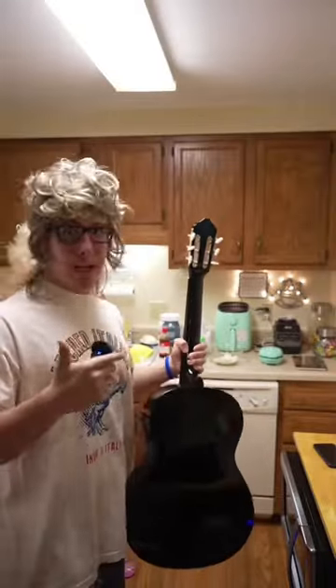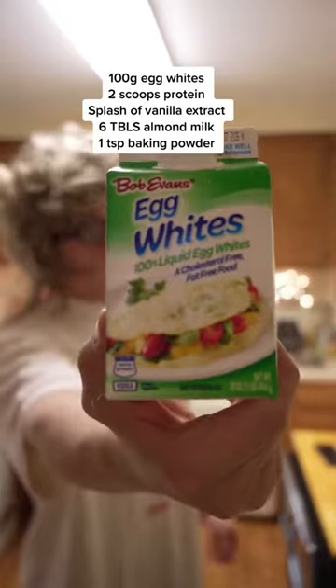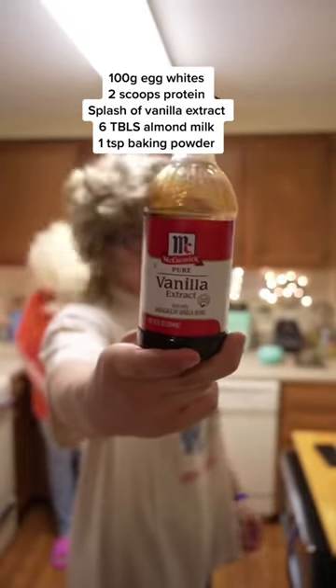As per usual, the ingredients are mad simple. Your choice of protein powder, some almond milk, some egg whites, some baking powder, and finally, some vanilla extract.